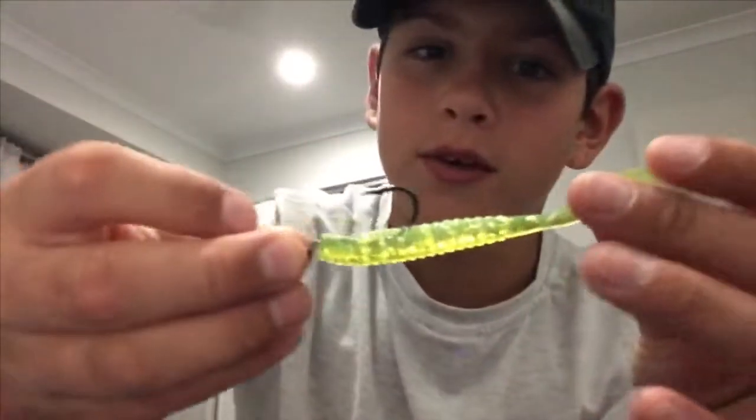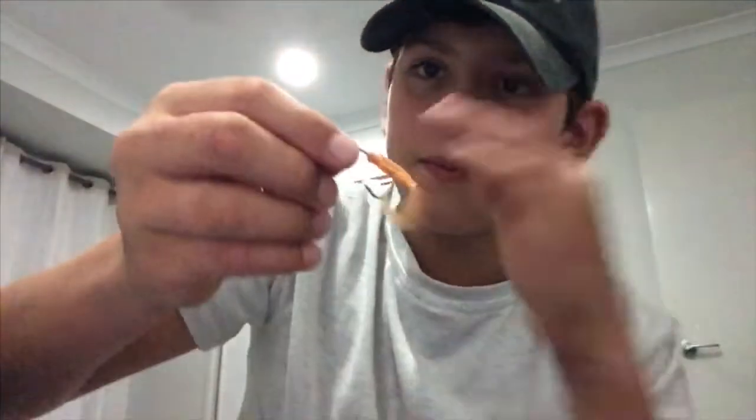Now we're straight into the lures. We've got soft plastics here — not too bad. We've also got another version of soft plastic, a small one with a small hook. This one could catch you a small bait fish or something like that.